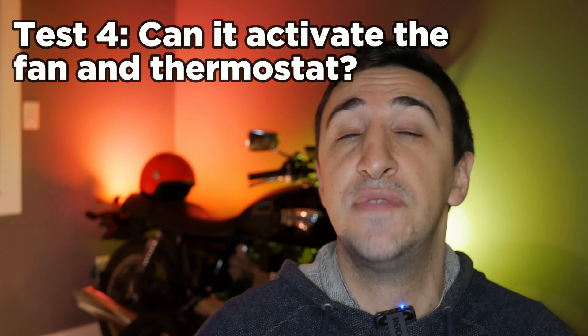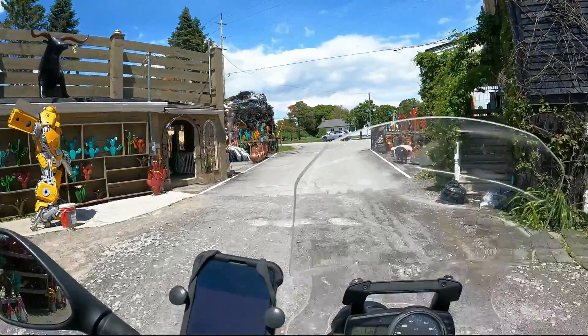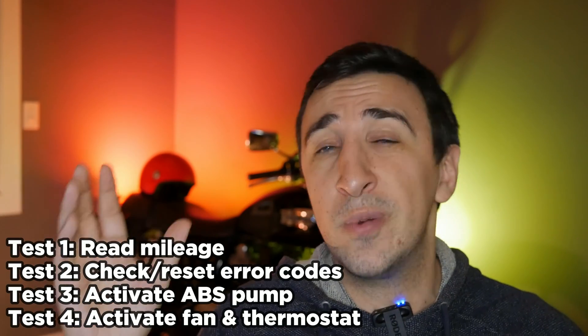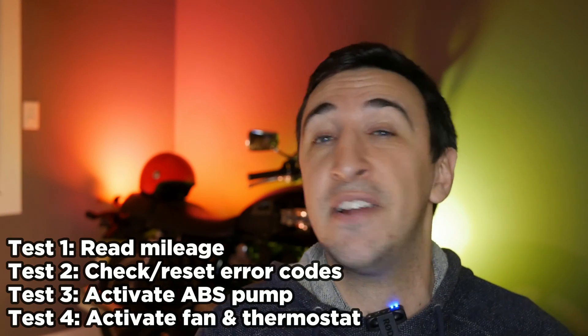Last but not least, we're going to try to activate the fan and thermostat to test the cooling system — simulating buying a used motorcycle, checking if there's a risk it has had overheating issues, or making sure your bike is up to snuff before a road trip somewhere hot. Compared to all the advanced stuff other YouTubers claimed this thing could do, my tests are pretty simple. So let's see how the Moto100 does.